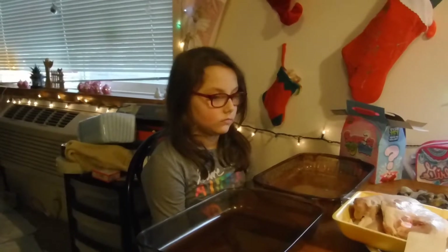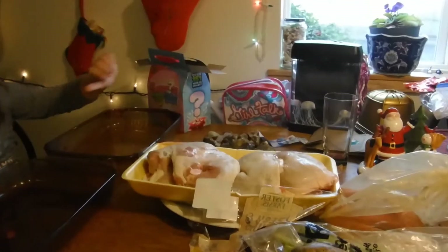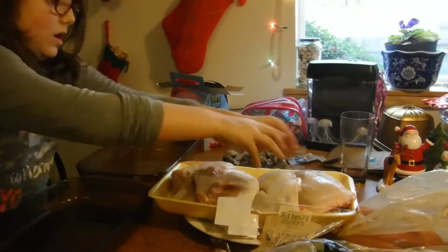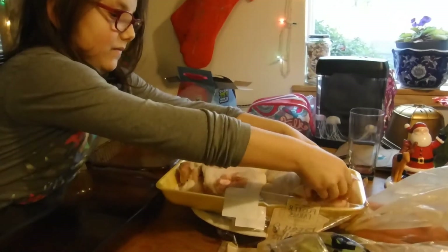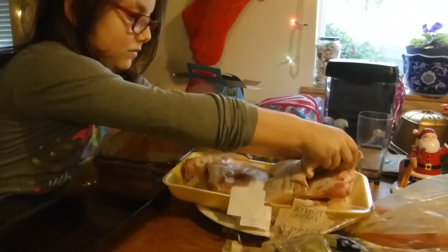Hi guys, welcome back to another cooking adventure — Cooking with Keith and Quinn. Today we're going to make a roasted chicken. Let's get started. Quinn, I want you to take the chicken and put half the chicken in one pan and one in the other. You can do it!